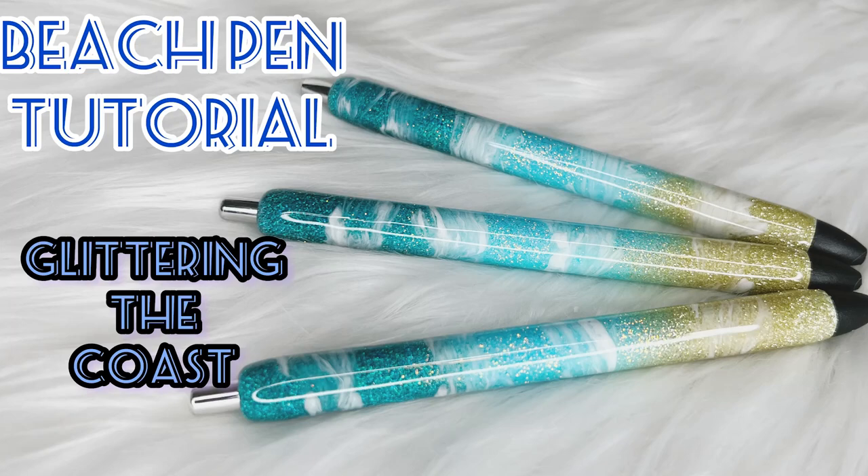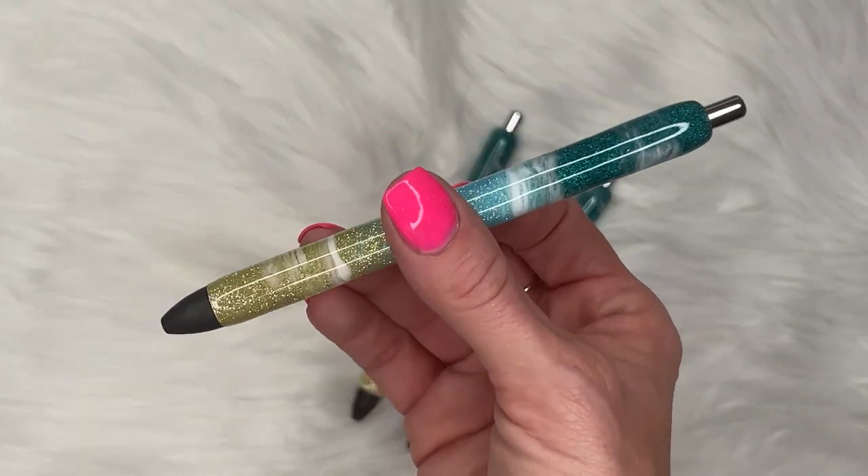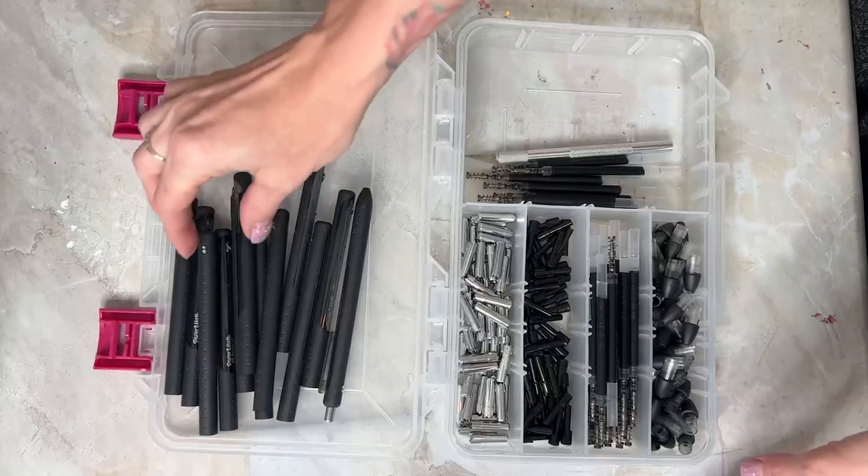Hello and welcome to Glittering the Coast. My name is Angela and today I'm going to show you how to make beautiful beach pens in this tutorial. It's super easy to do, so just grab your stuff and let's follow along.